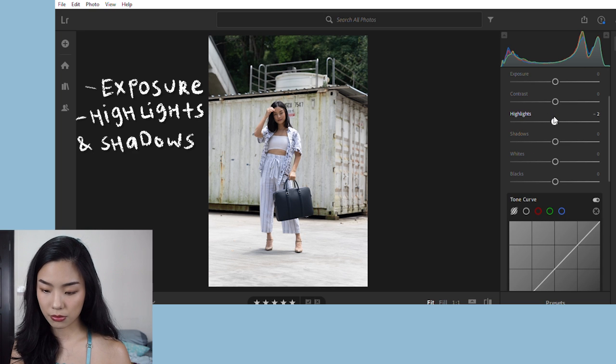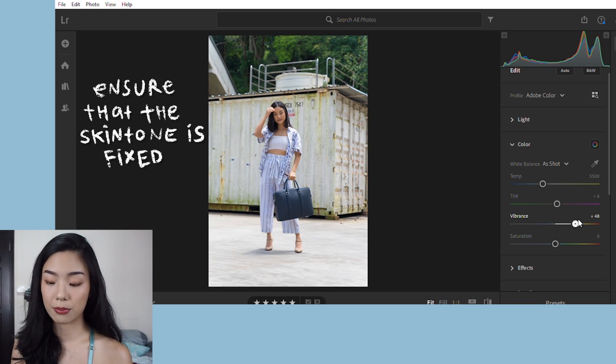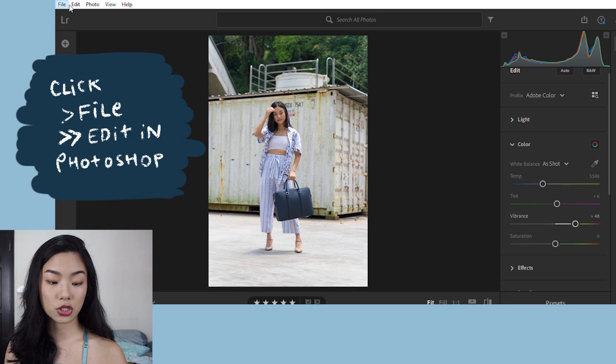For light, I bring down the highlights a little bit, bring up the shadows, and bring down the whites. You can play around with Lightroom and see your preference for the color of the picture. Very straightforward. So now that I'm done with my Lightroom edit, I bring it to Photoshop.